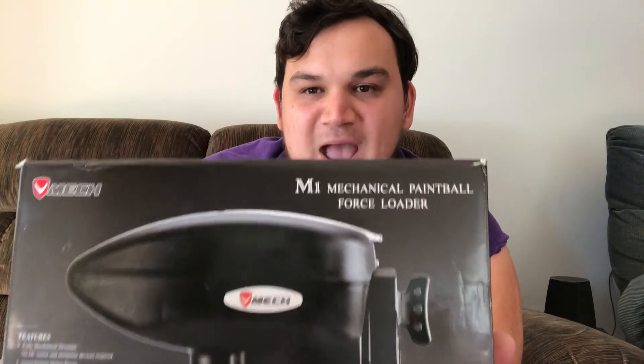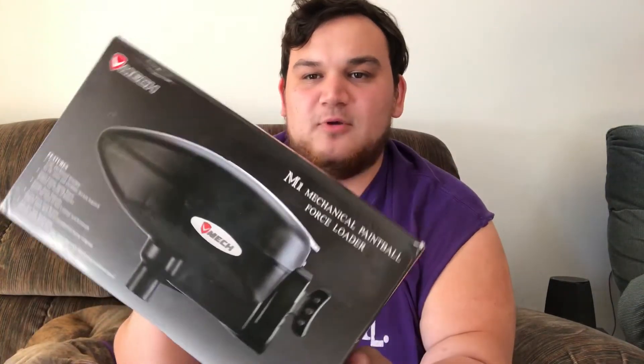Thank you guys very much for watching. It's kind of like the unboxing slash review of the V-MEC M1 mechanical hopper. Somebody did it, and now they just have to make it better. I'm super excited to see what this company does next — I really am. If they do something even cooler than this, I'm in.